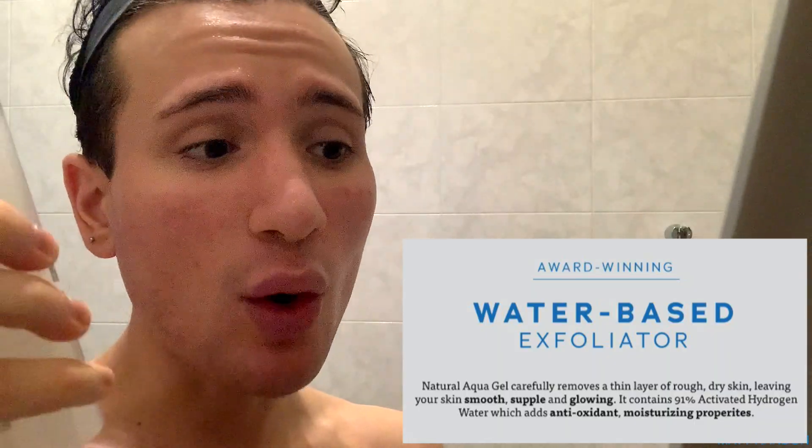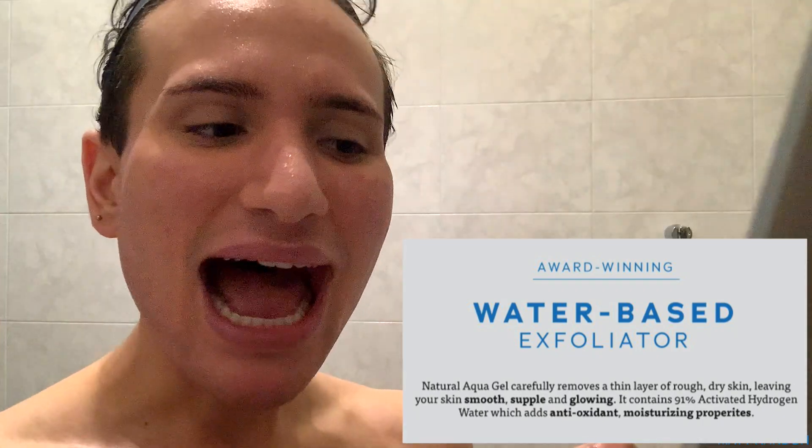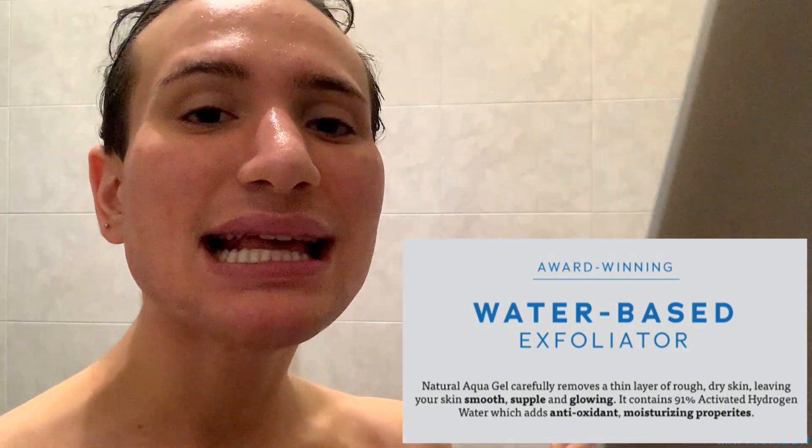Did I read that right? It's going to remove a thin layer of my skin! I hope that was just some translation issues. It contains 91% activated hydrogen water, which has antioxidant moisturizing properties.